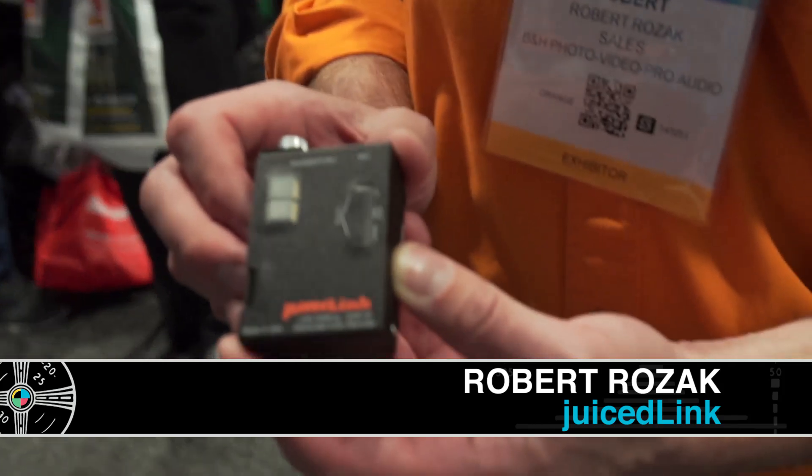Hey, it's Joe. I'm here with Robert from Juicelink, and we're looking at the new Micro. This is the Little Darling — it's the Little Darling, exactly.